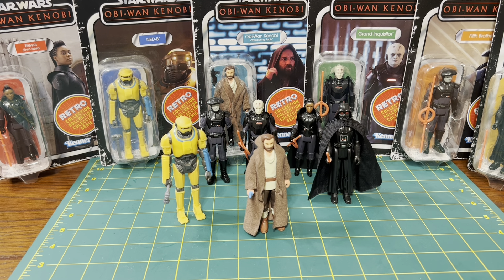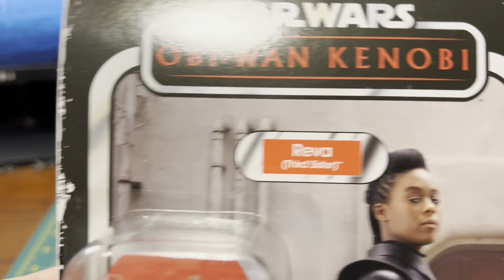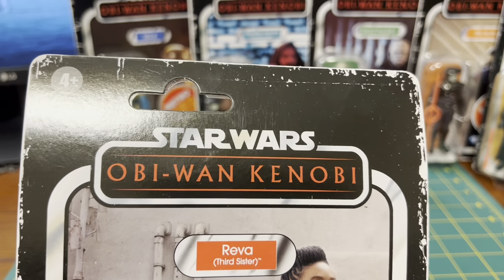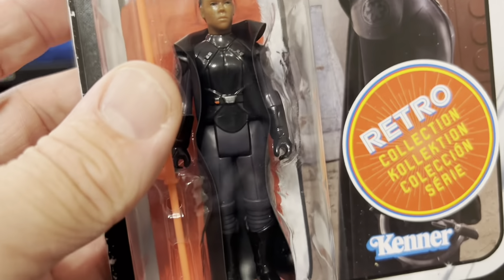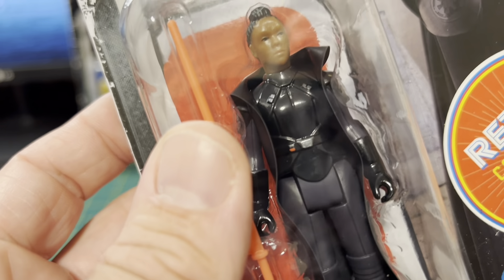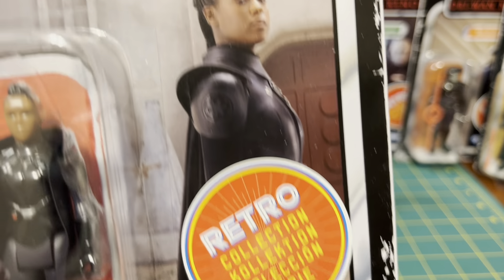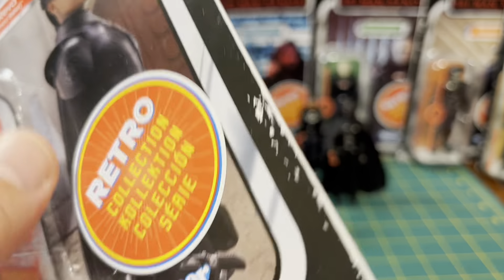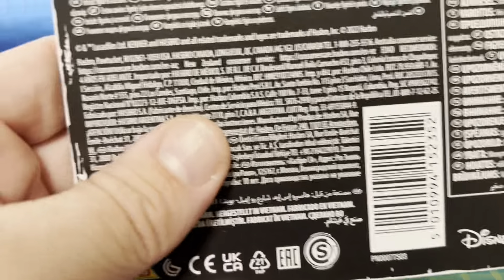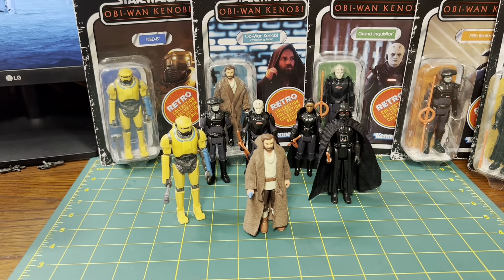Okay, back on to these figures here — the Kenobi Wave. Overall I think this is a really good wave. We'll just take a quick look at the card backs. We have Reva here, the Third Sister, and same image on her card back. You have the edging — I know people aren't too thrilled with that, and I know why they do it. I honestly don't think they needed to do it on the modern figures like this. But whatever, it is what it is.